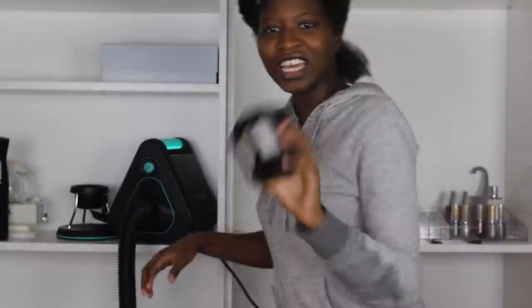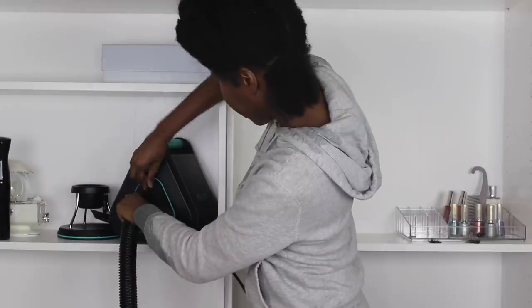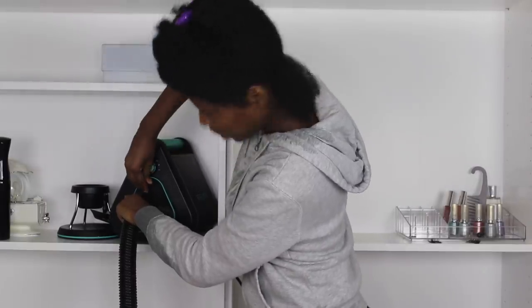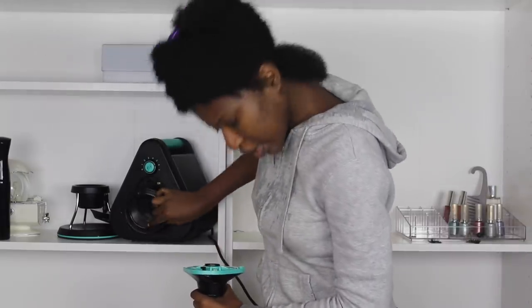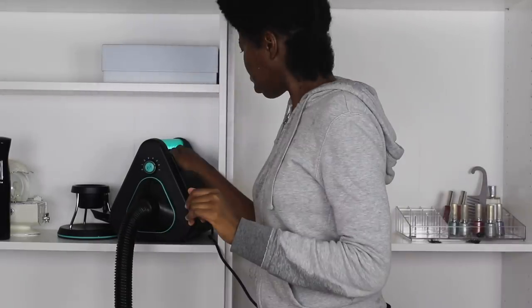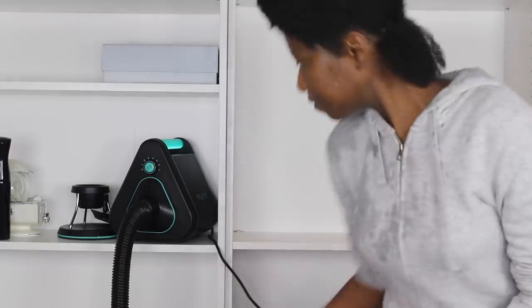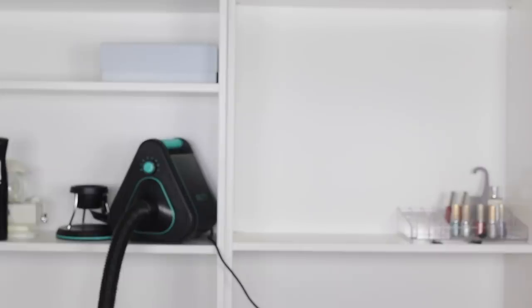When I was setting this up I left a part out and I think that's why it's blinking - I have to take that out. This is why you have to read directions. Okay, let's see if it works now. Oh my gosh, this thing is loud!